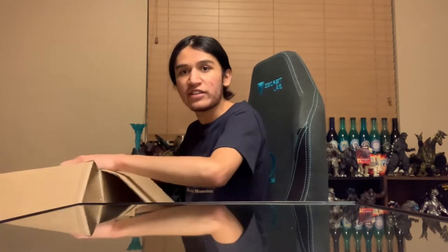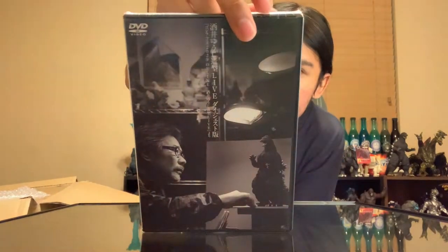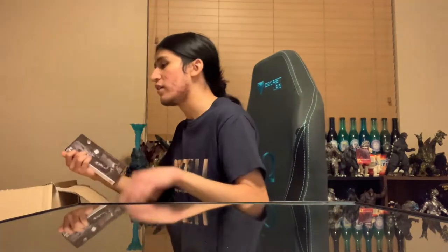Awesome Collector — I feel like I had to say that again. But it looks like we've got some padding, and then this is the disc itself. This version of the figure came with a disc by Master Sculptor Yuji Sakai. It's kind of like a bonus disc — as you saw in Godzilla Live or Godzilla 2020 Online, they showed clips of Mr. Sakai going through the figure. He's done tons and tons of figures, and this disc shows you how he did this 1991 figure.